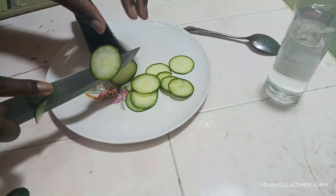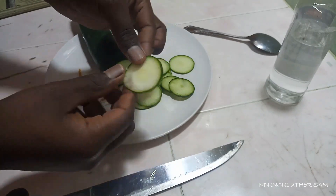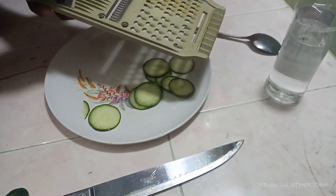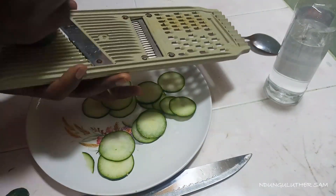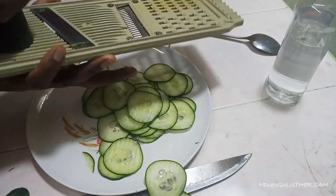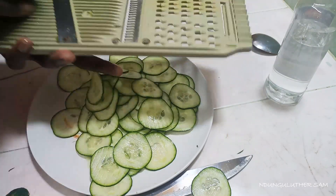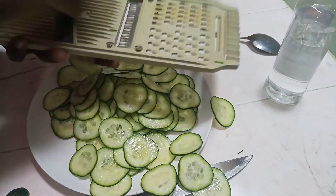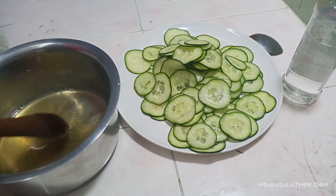In the meantime, let's prepare our cucumber. All you need to do is slice it into your desired shape and size. I'm going with thin circular slices. Because this is a big cucumber, I'm using the grater — but if you don't have one, feel free to use a knife. Within no time, the cucumbers are ready, and the sugar has dissolved.